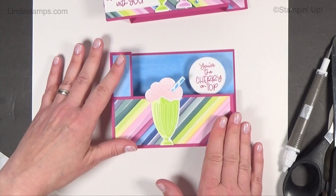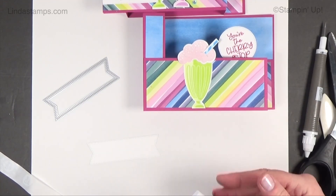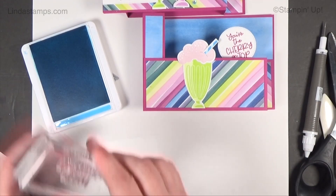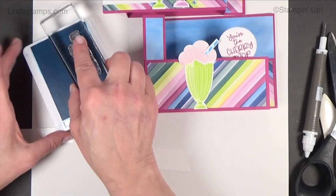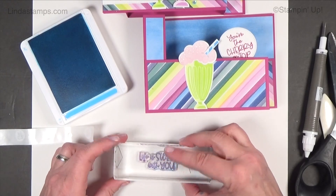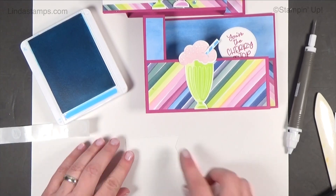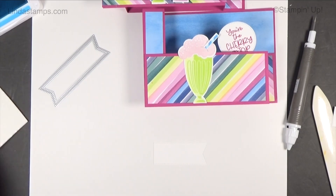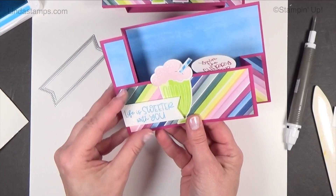It works and folds flat — it's good! I used one of my stitched dies. We're going to do the sentiment in Berry — actually, blue might be nice. I'm going to do the new Azure Blue; I took the colors from the designer paper so everything coordinates. I'll go right here with the sentiment and trim it down. I'm still loving these dimensional sheets instead of individual dimensionals — I love being able to just cut off a big piece. Life is Sweeter With You — right there.